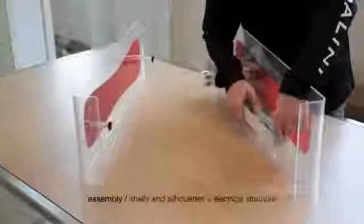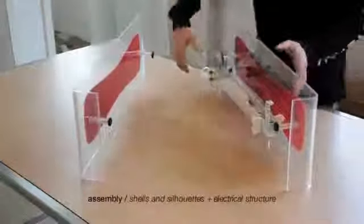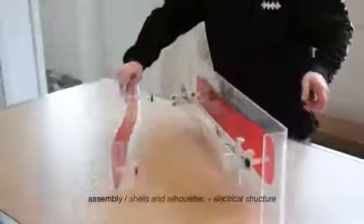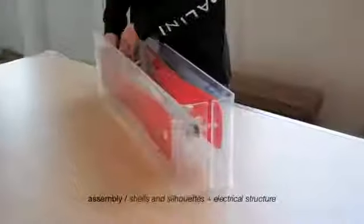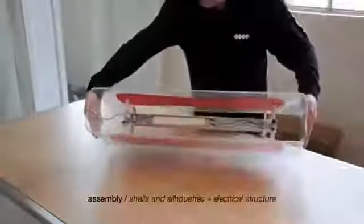Mount the electrical fitting between the black knobs and spacer gaps. Screw on the knobs by hand. Repeat the same operation with the other shell. A correct assembly will guarantee a perfect alignment of the two shells, as in the picture.